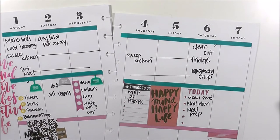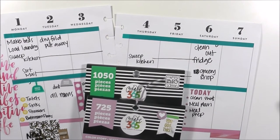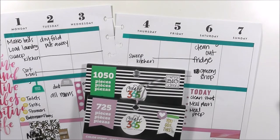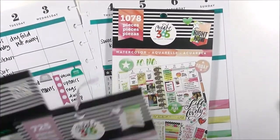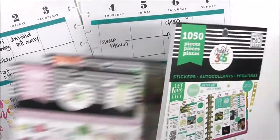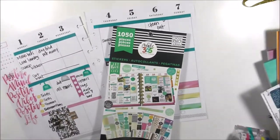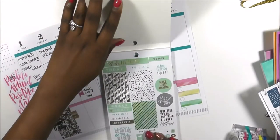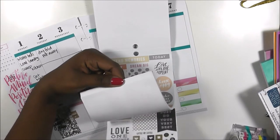Now I'm going to pull out a sticker book. You can use one of three sticker books for the effect I'm trying to get: the watercolor sticker book, the Color Story sticker book, or the Color Coordinating sticker book. I'm going to use Color Coordinating today because the whole sheet will kind of go together. Let me find one in here that I want to use.